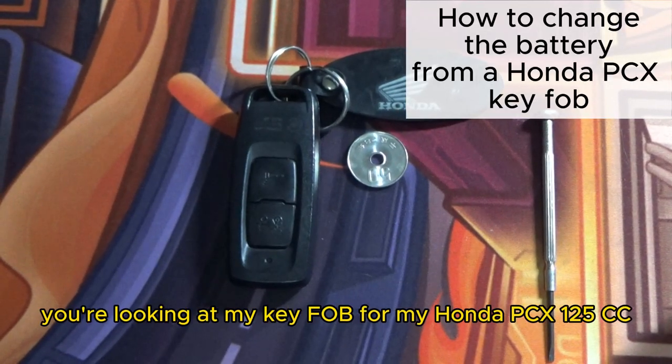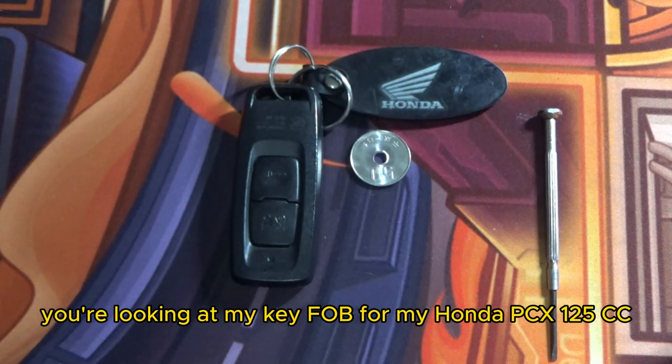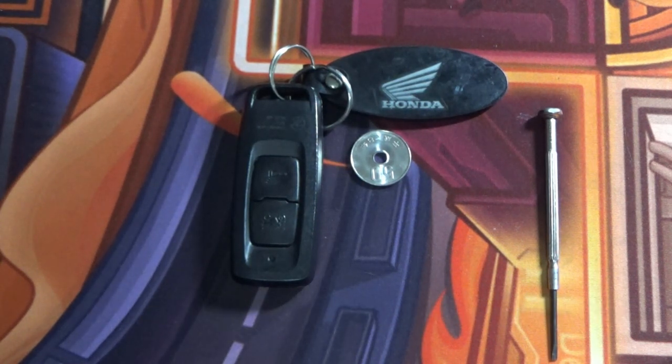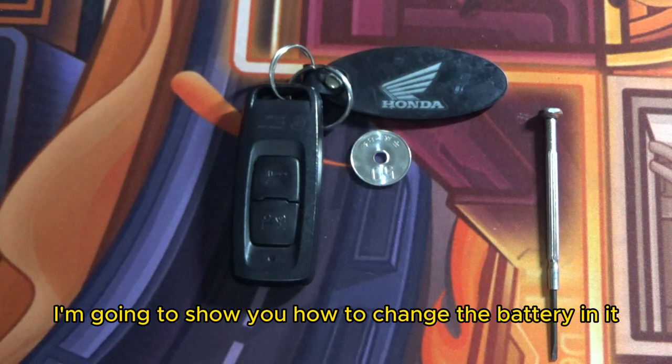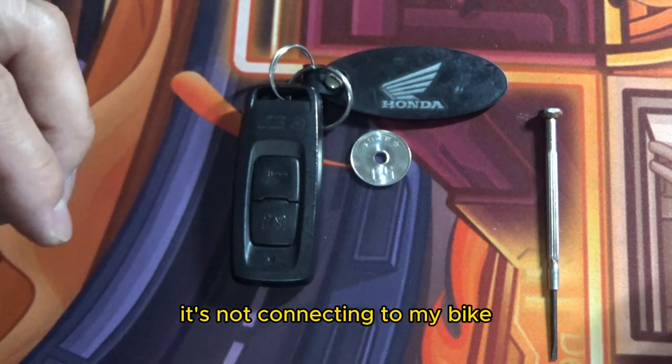Hi everyone, it's James. You're looking at my key fob for my Honda PCX 125cc. I'm going to show you how to change the battery in it. Right now it has a weak battery — it's not connecting to my bike.